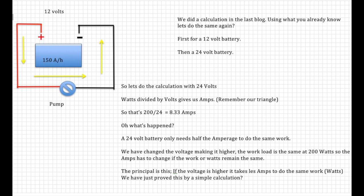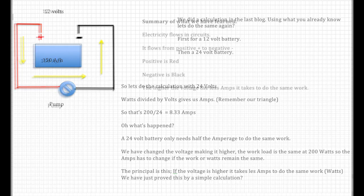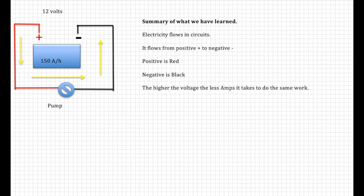Now we're going to do the same calculation using 24 volts. That's 200 divided by 24 — 8.33 amps. What's happened? We've made the pressure (voltage) much higher and it's more efficient, so we're only using half the amps. Double the voltage, half the amps. The voltage is higher, the workload is the same, so the amps has to change. The key principle: if the voltage is higher, it takes less amps to do the same work — and you've proved it by calculation. Summary: electricity flows from positive to negative; the higher the voltage, the less amps it takes to do the same work.